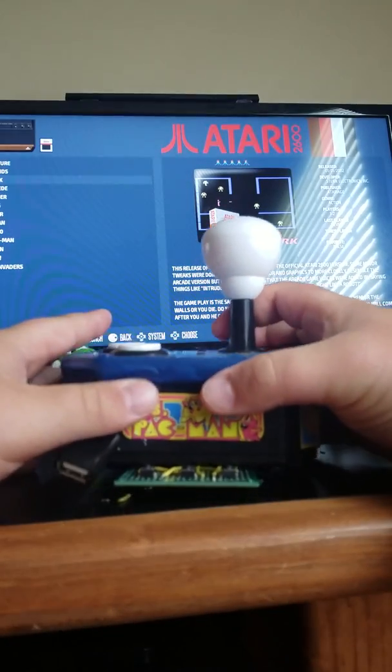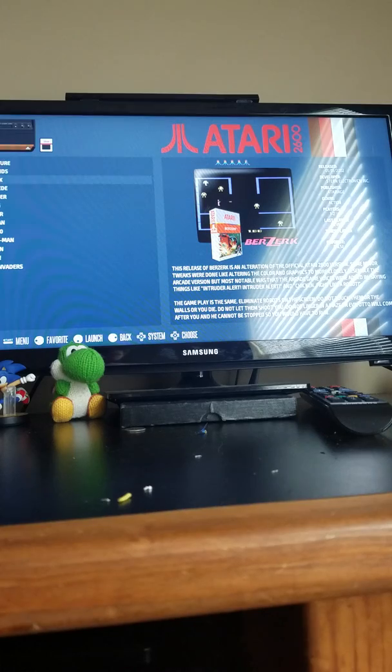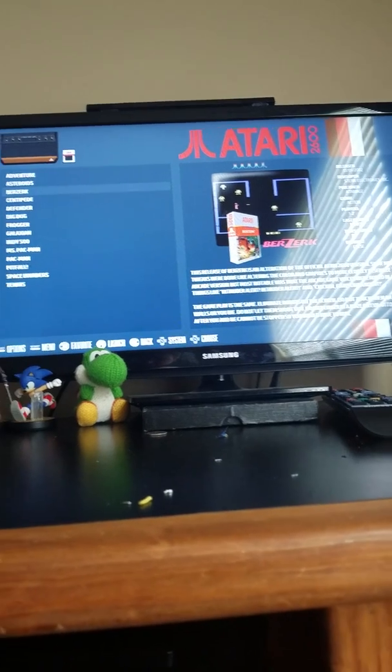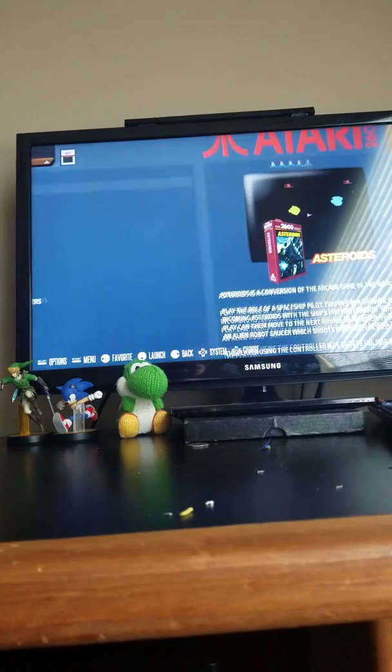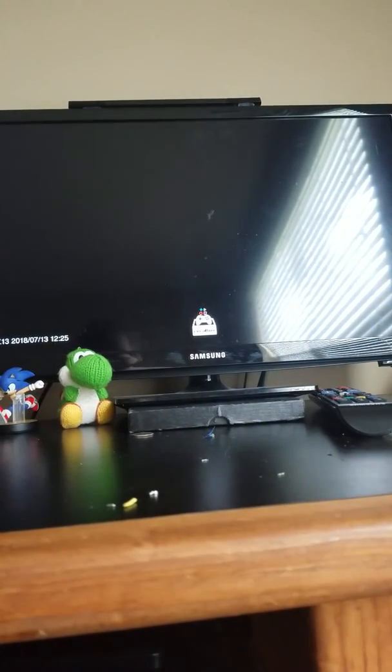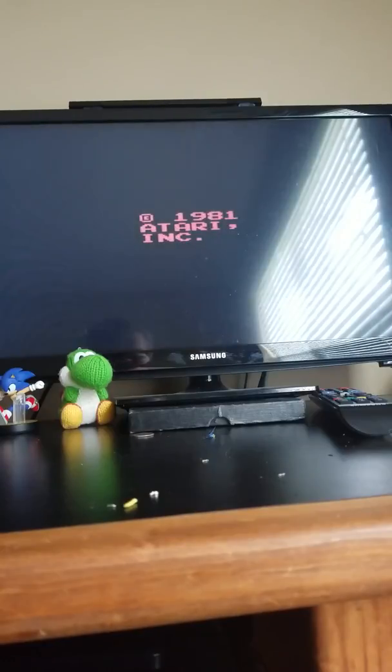So let's just get a game. I'm going to take this off so you can just see me playing. Over here we have — let's play Asteroids, because that's an easy one to start up. I'm using Recalbox OS, which is a lot like the more familiar RetroPie.